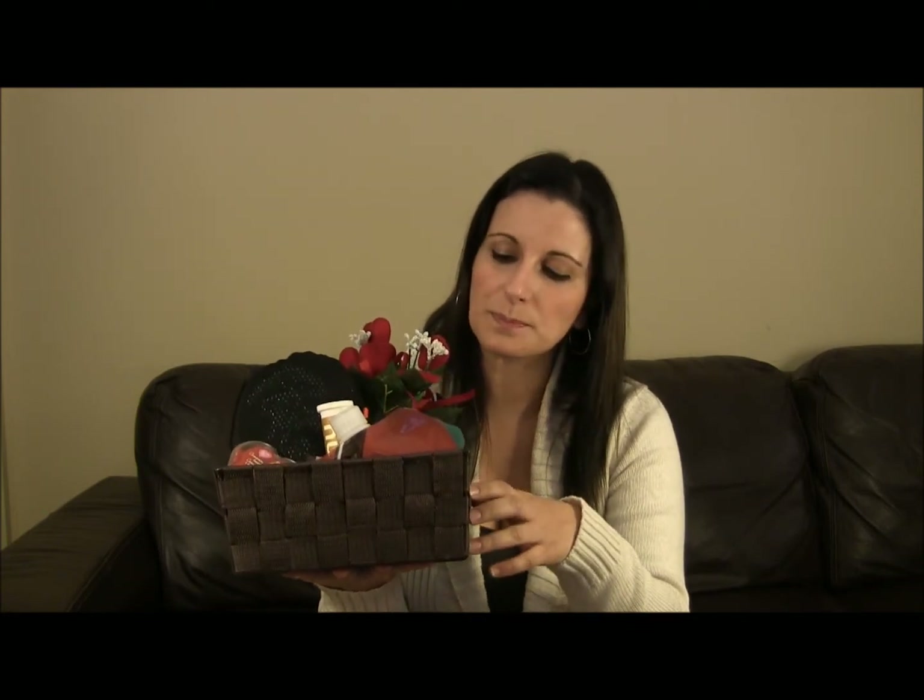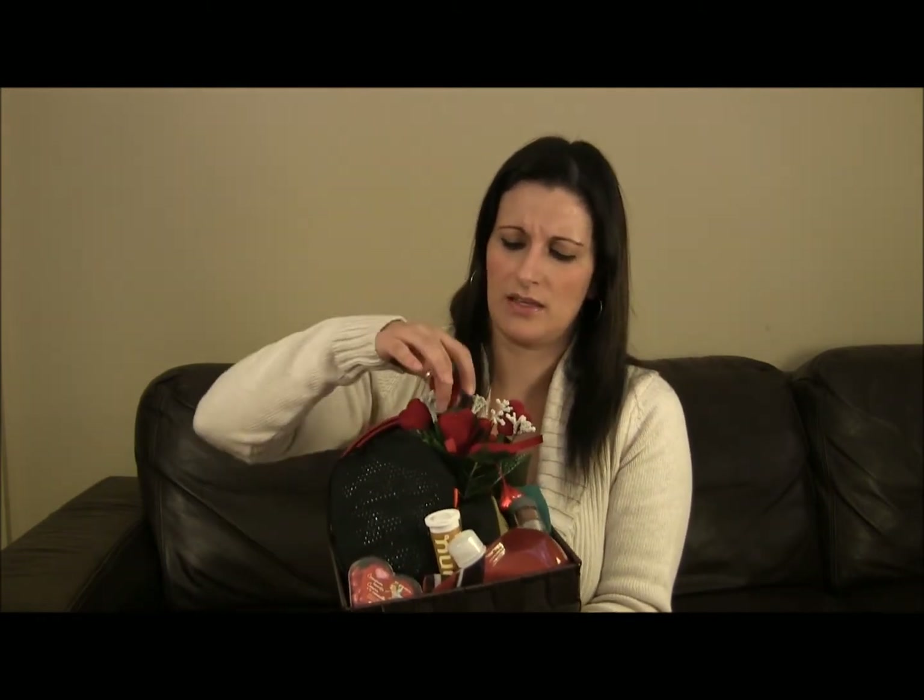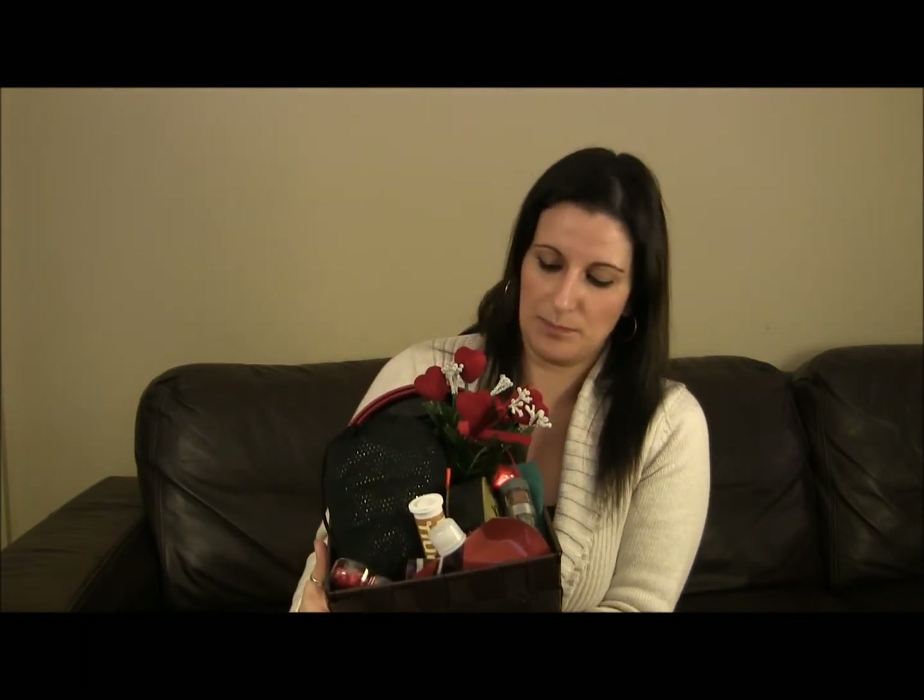Basically what I did was I went to the dollar store and purchased a basket and some corny little Valentine's Day decorations — things like this little fake flower heart arrangement, some cinnamon hearts, some heart-shaped chocolate — basically just something to put Valentine's Day into this theme. I'm going to bring you closer to look at this basket, and then talk about a different basket and some other ideas as well.